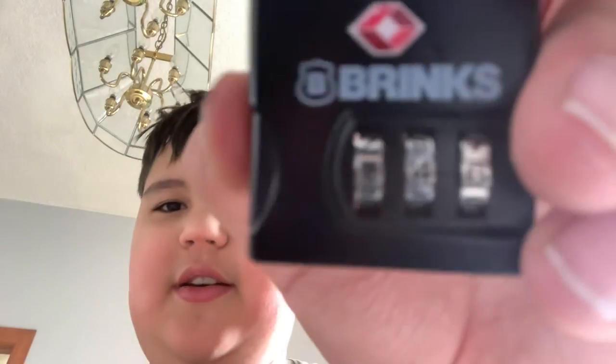First, let's test how this could be opened. Let me just scramble the dials real quick. Okay, I've scrambled the dials. Now the numbers are 6, 4, 5. I've scrambled them and I know that my combination is one, one, one.